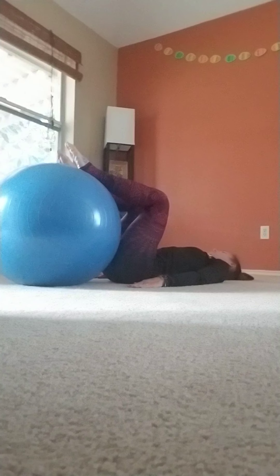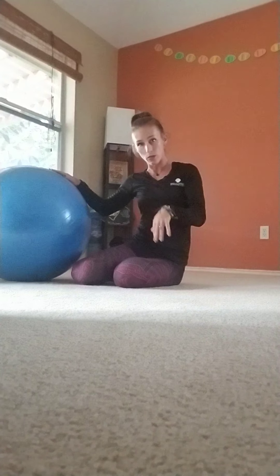Rock your head from side to side. If at any time you feel too much pressure or strain in your neck, you can always put your head down.